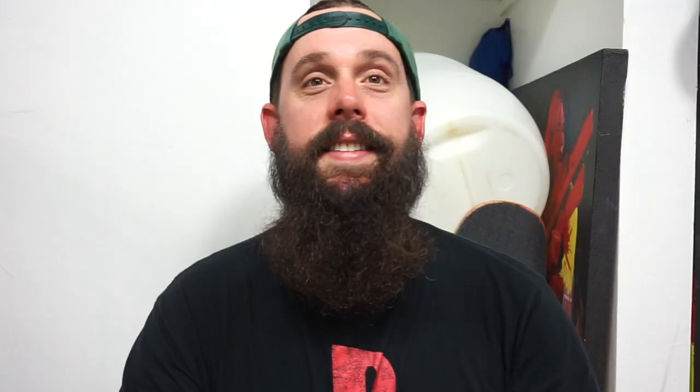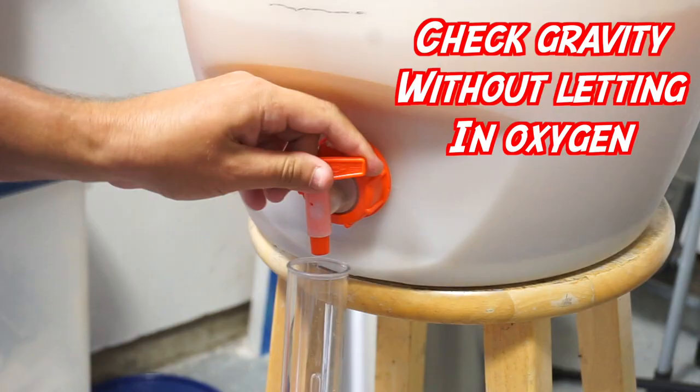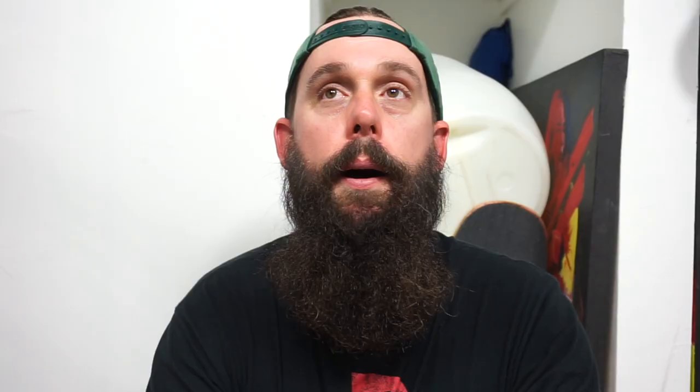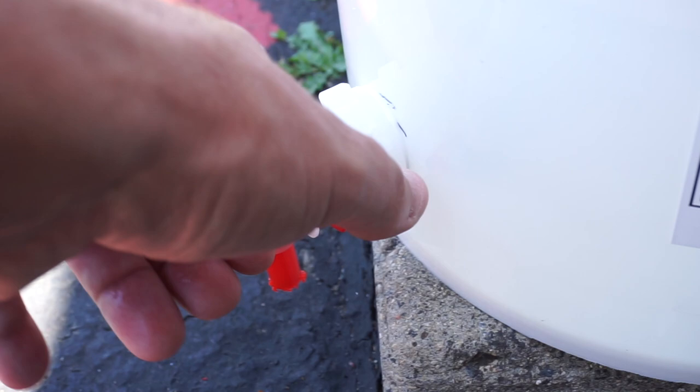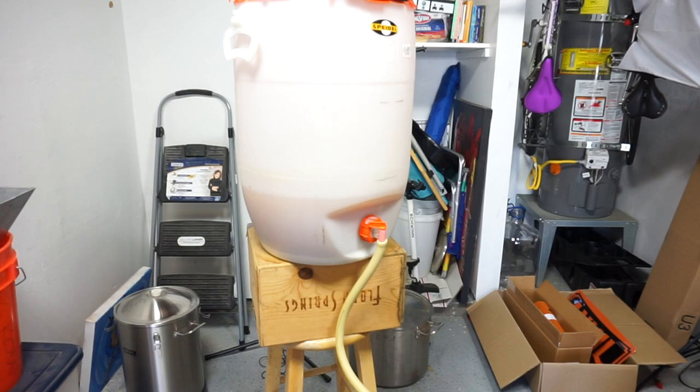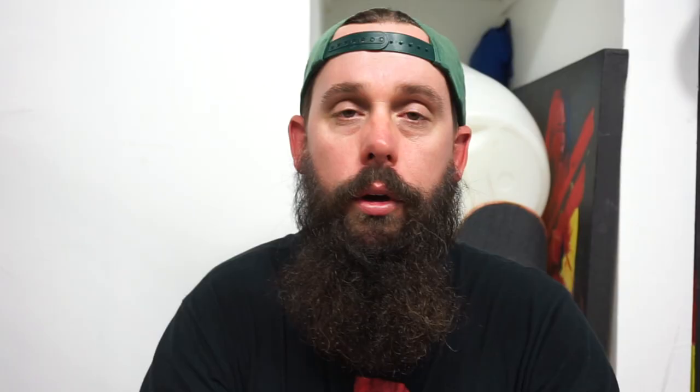Number ten — this is a big one. Have a fermenter that has a spigot on it. The old idea that beer takes exactly two weeks to ferment is never exactly true. Nobody wants to wait a month for five gallons of beer. There are so many variables — oxygen, how much yeast you pitch. It's important to be able to pull samples and take gravity readings. You could be done fermenting in three or four days and not have to wait two weeks. If you have a spigot, pull a reading, put it in your hydrometer. If you hit your final gravity, start kegging. The faster you get your homebrew, the more you're going to want to homebrew.